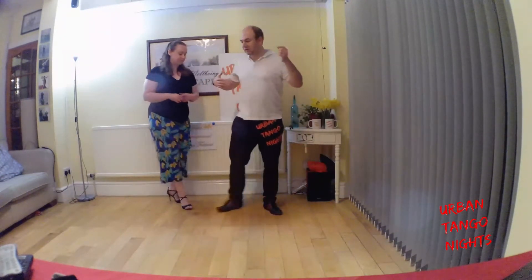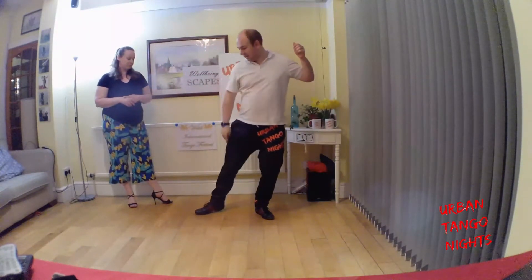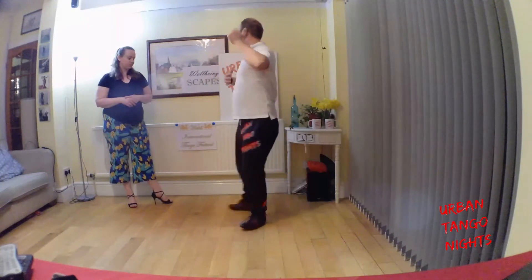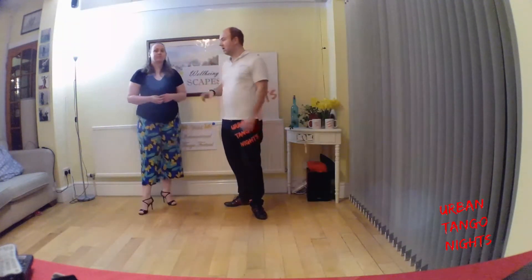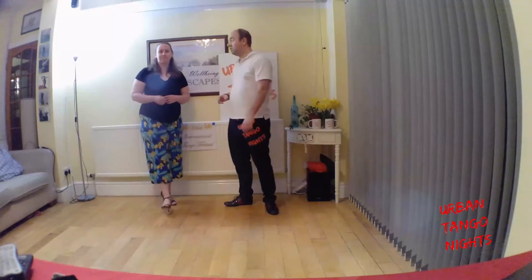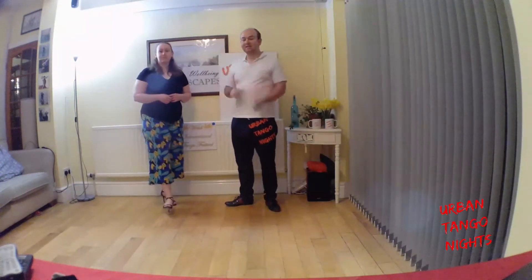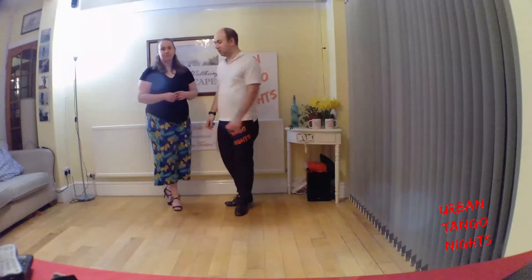One of the solo exercises we looked at was taking a side step to the side, sinking the weight down, getting the leg trailed, twisting the chest, and then just using the momentum of the torque built up through the chest to give us some angular movement, and then adding that into the forward ochos.